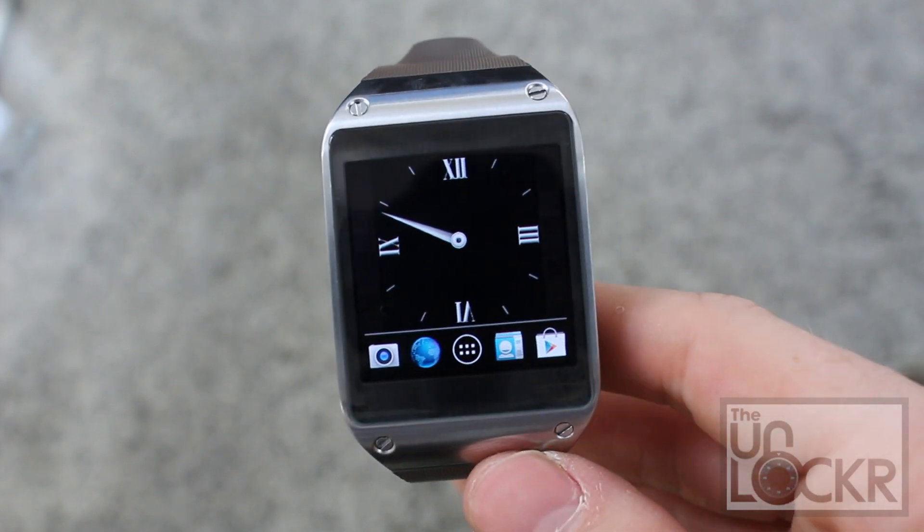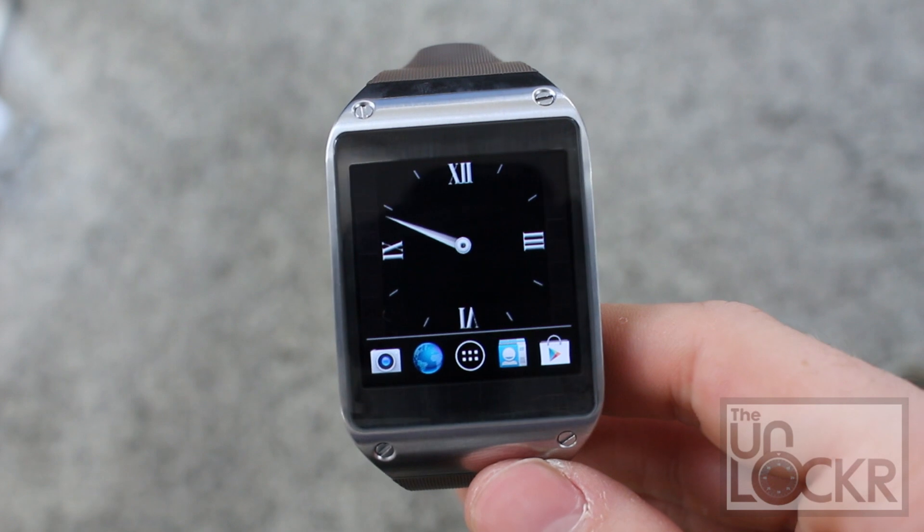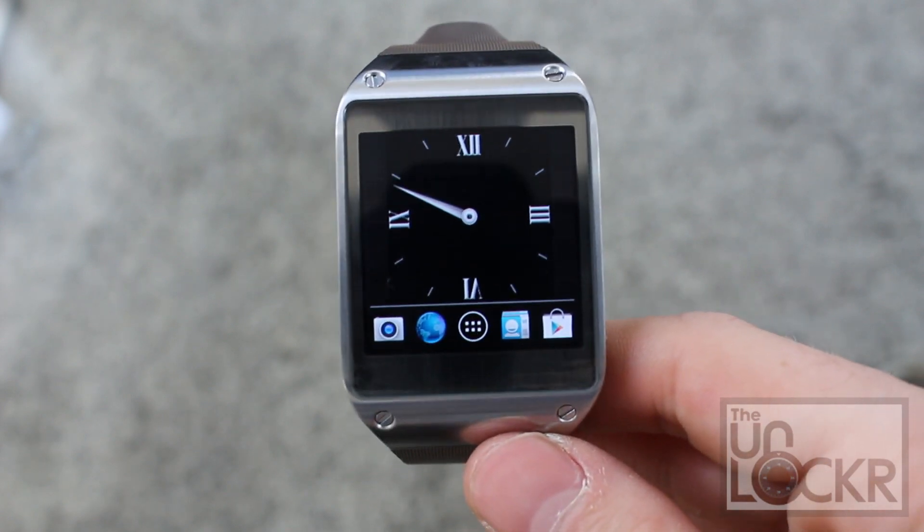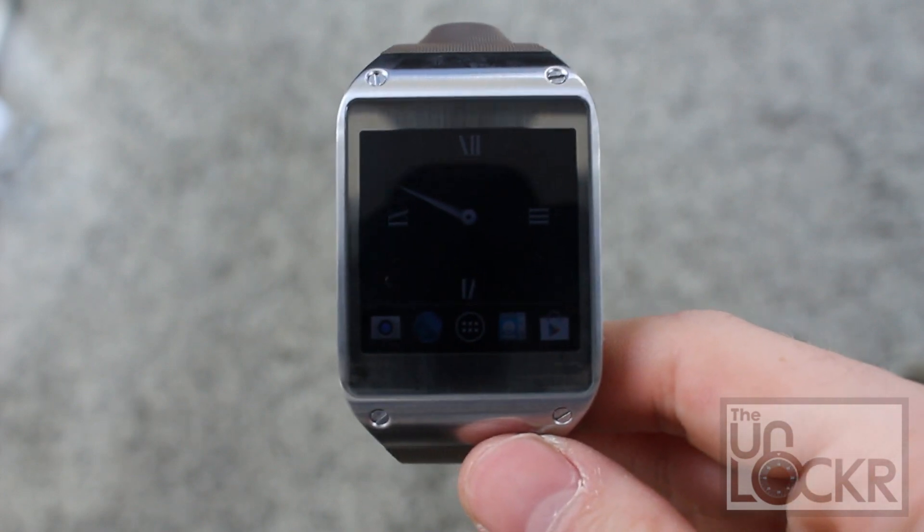If you want to check out other how-to's that we've done for this device, click on Rooting, Jailbreaking, then click on Android, then click on Samsung, and then click on the Samsung Galaxy Gear — you'll be presented with all of the how-to's that we have for this device.